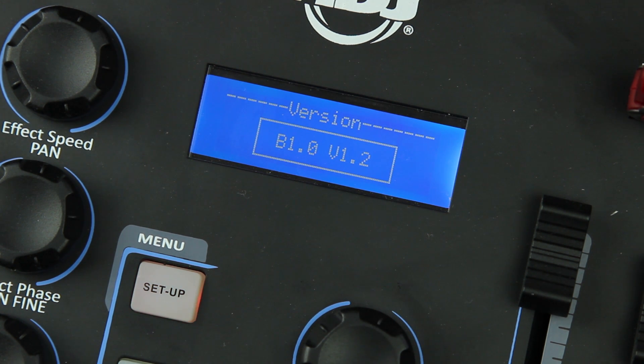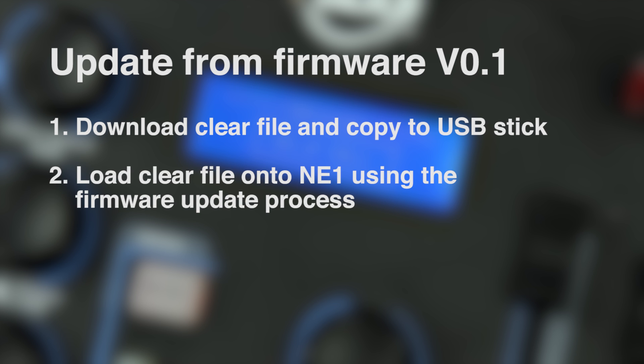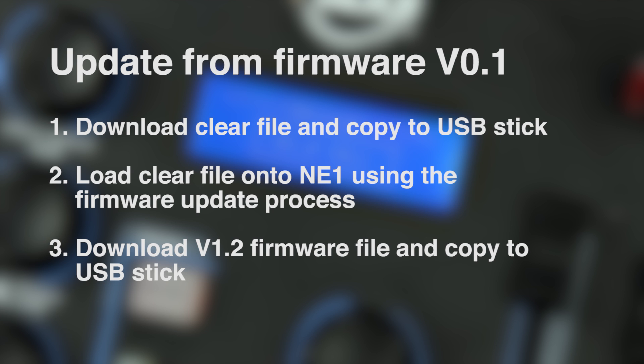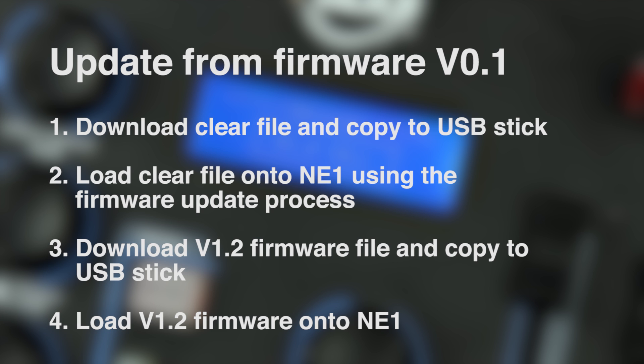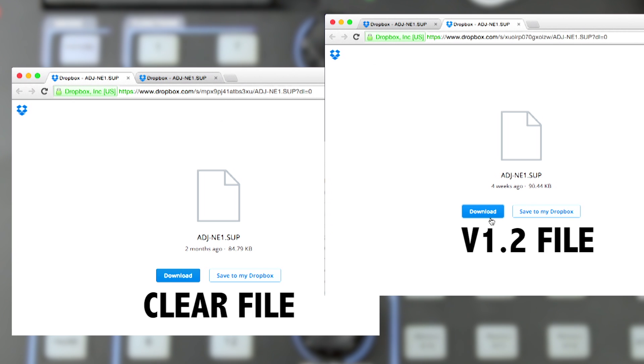If you purchased an NE1 early on you may find your firmware version is 0.1. In that case you need to do a slightly different update process which requires downloading two separate files. First you need to download a clear file — I'll include links in the description below. Download the clear file, put it onto a USB stick and repeat the firmware update process. Then replace that file with the 1.2 firmware and do the update again. Just be careful about which file is which as they both have the same names — the smaller file is the clear file and the slightly larger file is the 1.2 firmware.